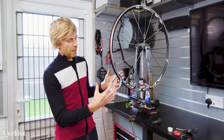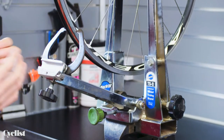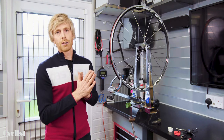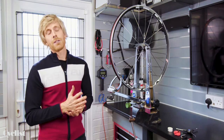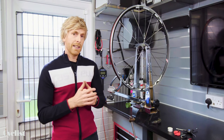The best tool for the job is obviously a proper truing jig. This is a particularly expensive setup — you don't have to go to these lengths, there are several much cheaper options on the market. Or if you really don't want to invest in a truing jig, there is a hack you can do using your bike as the truing jig, using either a pencil or an allen key and some zip ties or tape. I'll show you how to do that at the end of the video.